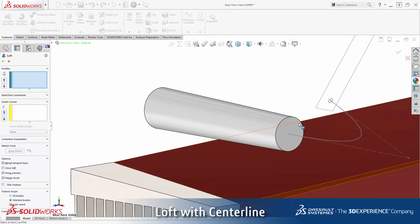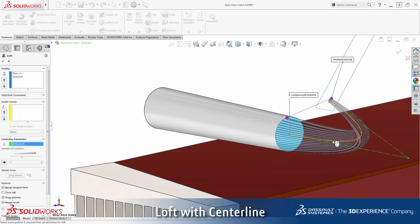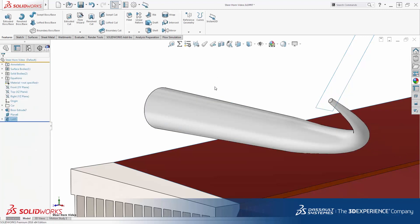Exit the sketch and insert a boss loft feature. The loft will blend two profiles — the flat face on the end of the extrusion and the small circle I just sketched. To get the loft to follow the spline path, I will choose the centerline loft option in the property manager. The preview looks good.